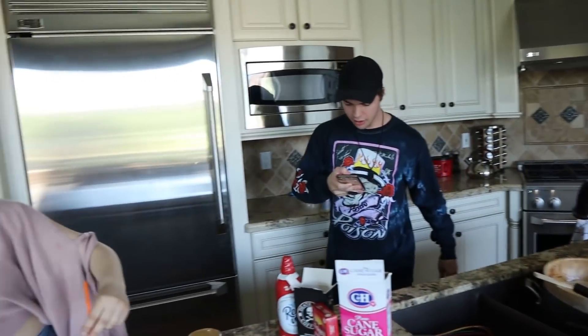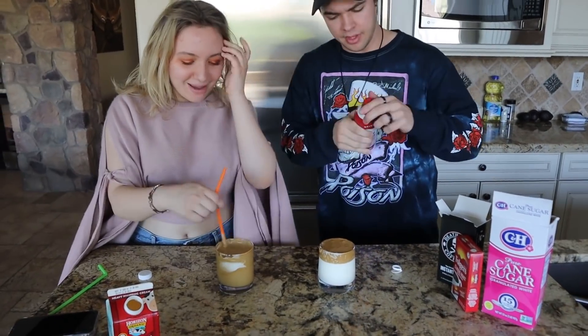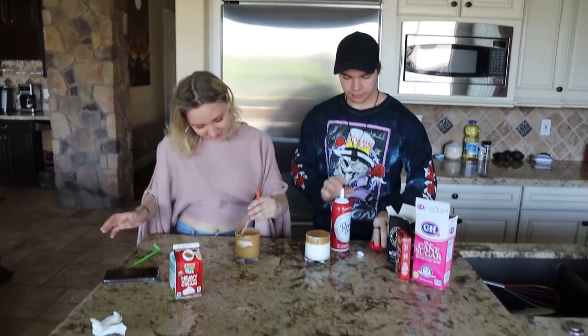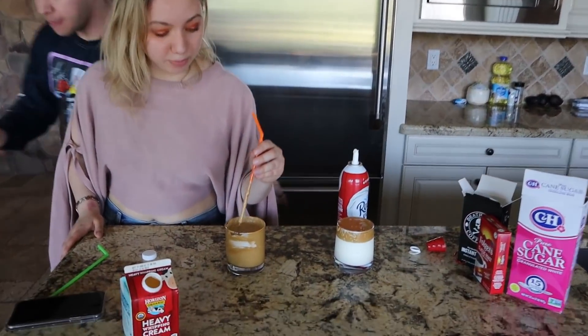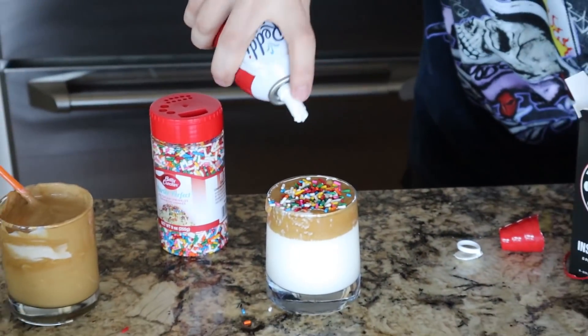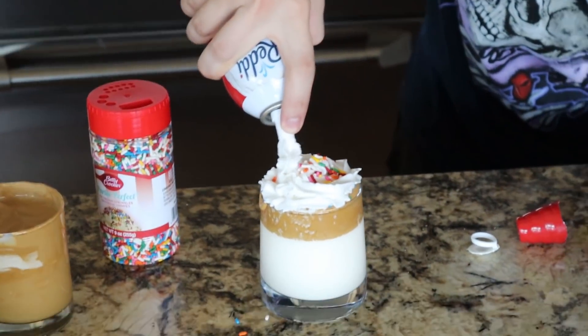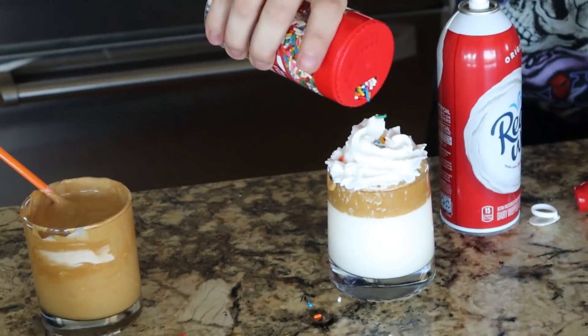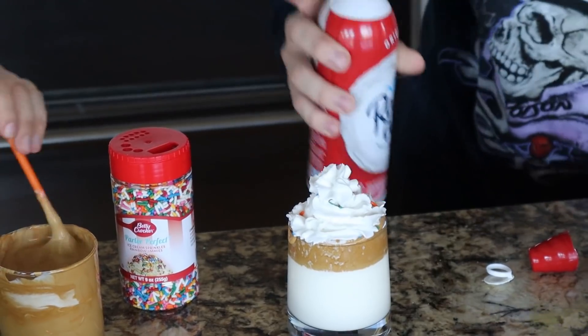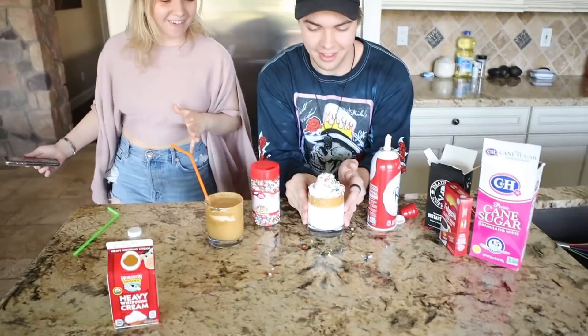Brianna mixes hers in. Look at that - how satisfying! Now for the decoration: we got the sprinkles. I like to start off with just a couple on top, then get a little whipped cream, and this is where the magic's made - a nice layer of whipped cream, a tiny bit of sprinkles, then another layer of whipped cream and more sprinkles all across.